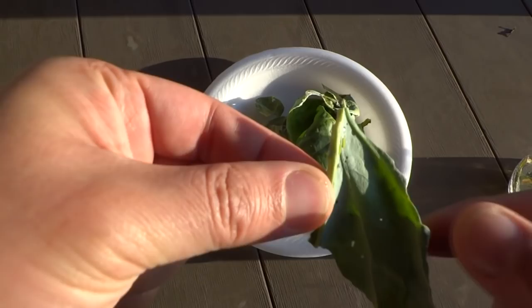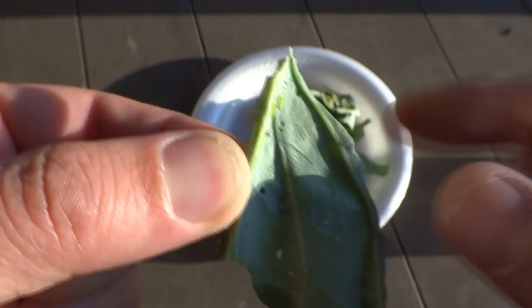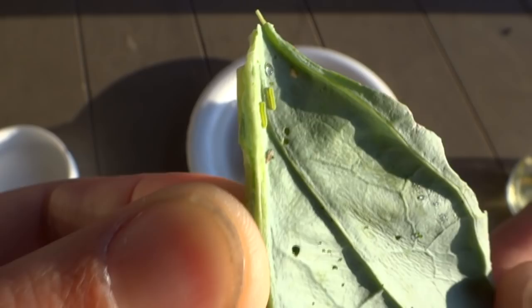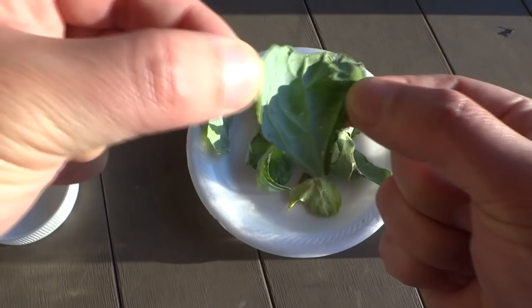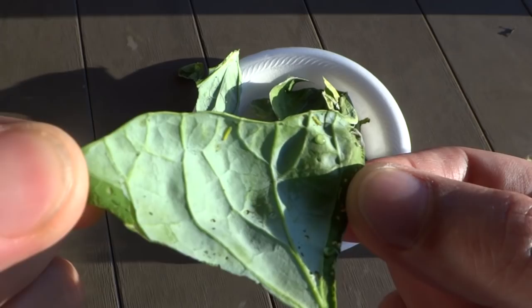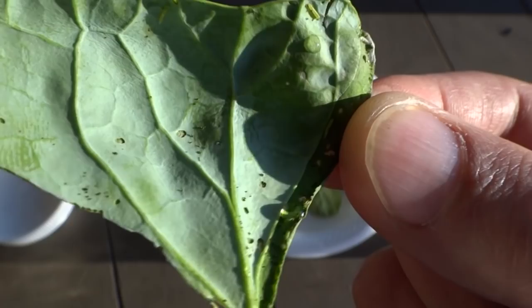You can also see some black spots — those are their droppings. See, that's what they look like, and those holes are what they chew in your plants. Let me show you a few more. There they are — that's one and two. As you can see, those holes in the plants are what they do.